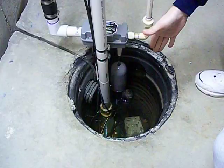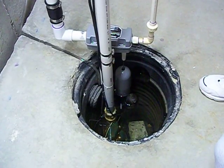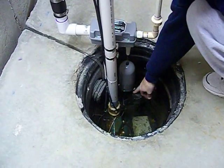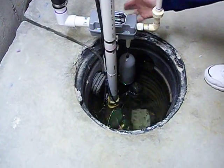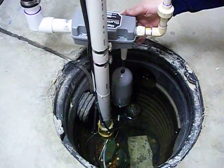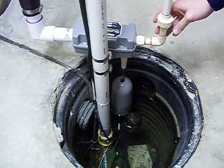I still have the Zoller M53 pump in there, which I converted into an N53 with the float which you see right here. What I did new is I installed this Liberty Pumps SumpJet SJ10 and it works off of your water supply.